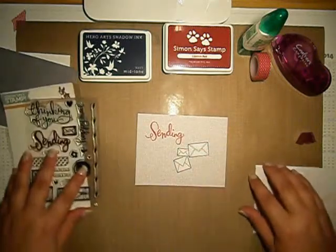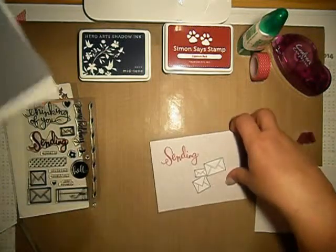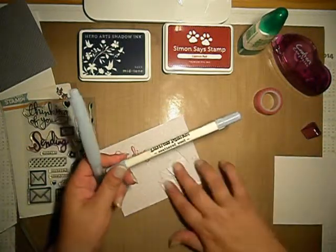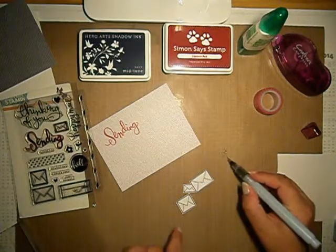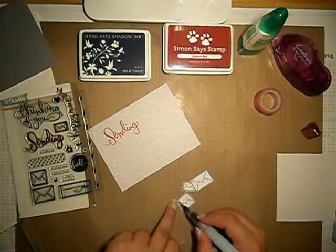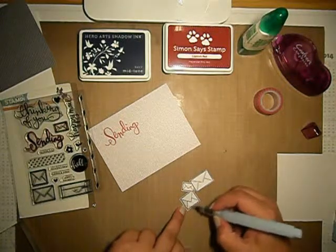And I can begin assembling my card. I will also be using some Distress Marker Weathered Wood on these envelopes, just to give them a slightly shadowed look, so they're not completely white.